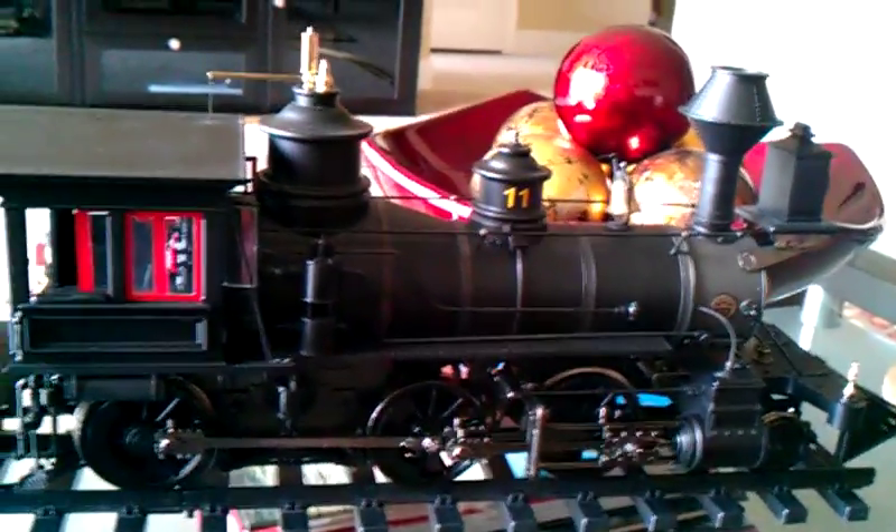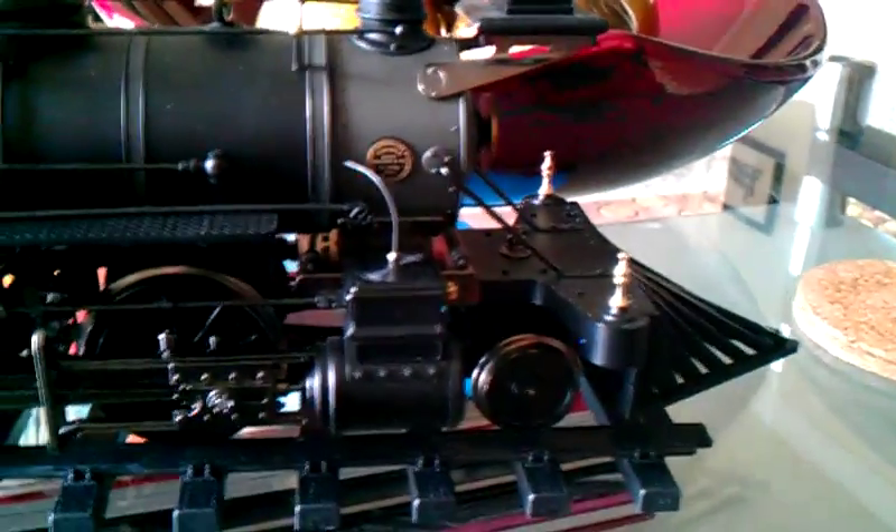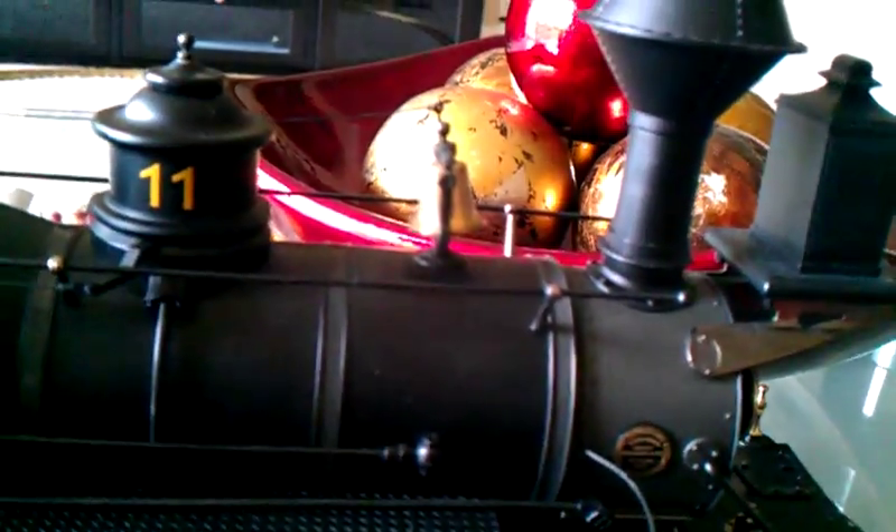She doesn't have sound yet — I do plan to send her off to Phoenix for them to install sound. She does have an operating headlight, operating smoke unit with on-off switch, polarity switch. She's got a brass machine bell with a metal clapper on the inside, and a brass plated whistle.